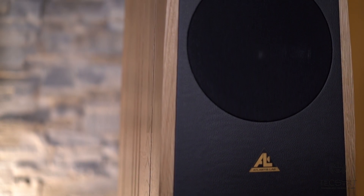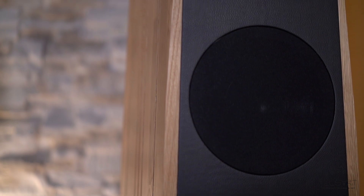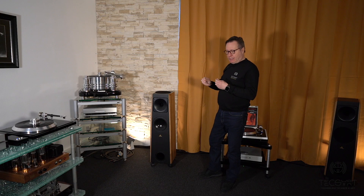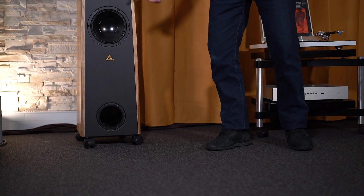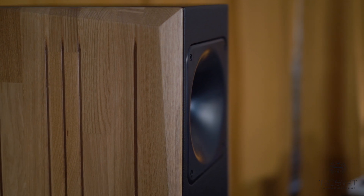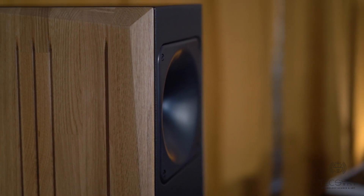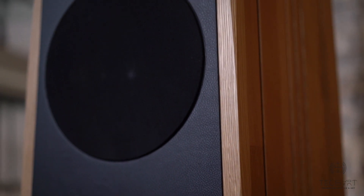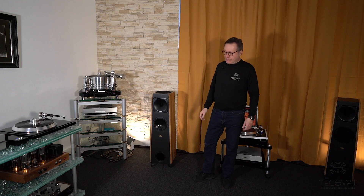The front port is a kind of specialty of Atlantis Lab. The length of the port is a telescopic tube, which allows you to perfectly tune the speakers to the whole room. It's interesting to understand that the port is not only effective on the bass but on the whole frequency range. When it's perfectly tuned, everything is perfect and the speakers disappear — we jump into the music.